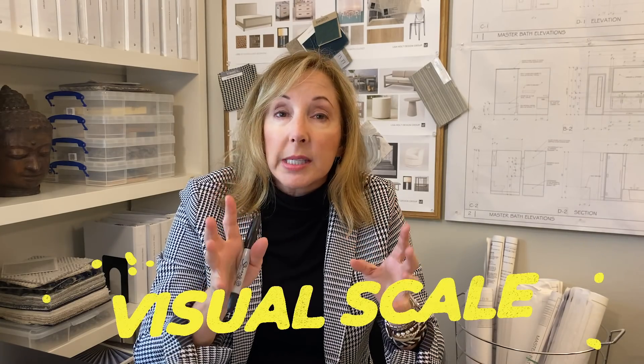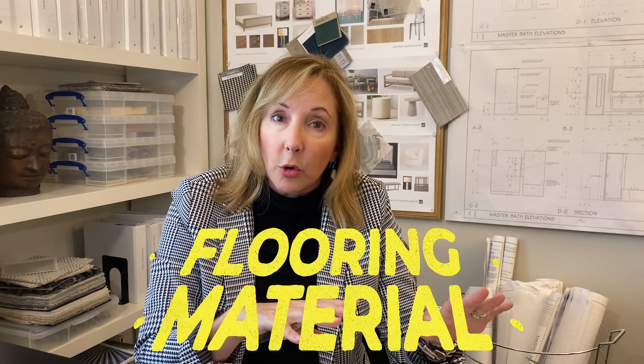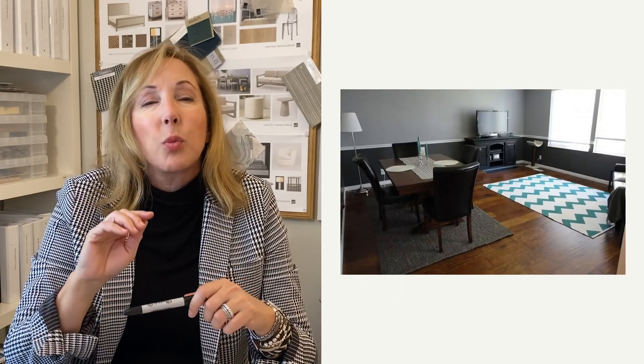The first thing you want to understand about reading your space is visual scale, and one of your biggest components for visual scale is actually your flooring material. If all the flooring is kind of the same, that's a good thing. Make sure you don't break it up with a bunch of rugs, because your eye needs to travel along uninterrupted — the more it does, the larger the space is going to feel.